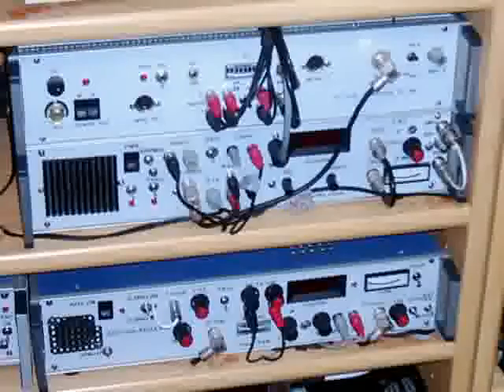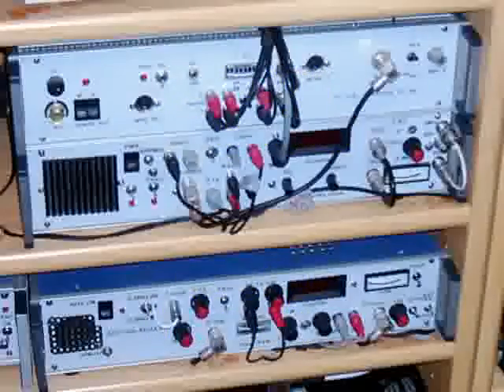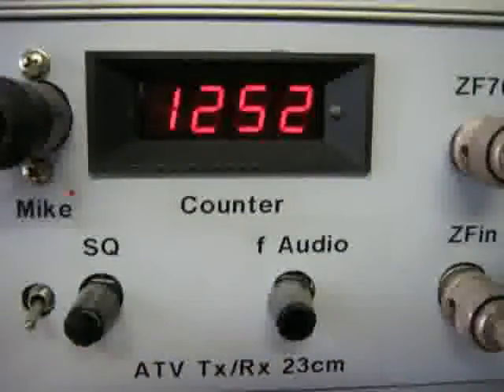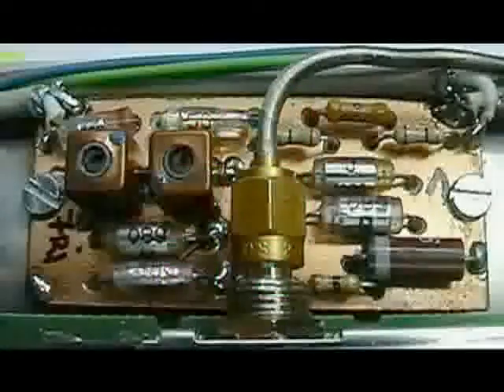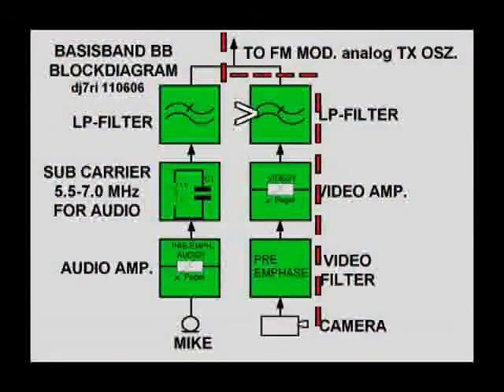What do you have to do to be on the air? For 23 cm and 13 cm, an almost stable oscillator is OK. You don't need a phase-lock loop circuit for these bands, but the tuned frequency must be controlled by a counter. 1 MHz accuracy of the display is enough. A baseband circuit prepares the video and audio signal. The video passes the pre-emphasis filter and amplifier. Finally, a low-pass filter cuts frequencies above around 6 MHz for a small transmit bandwidth.